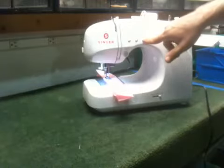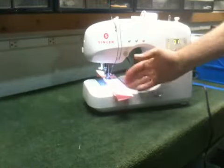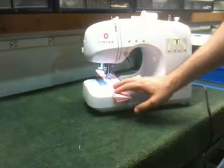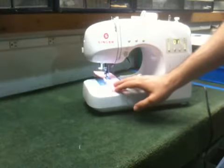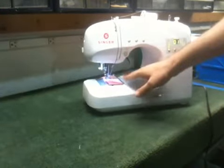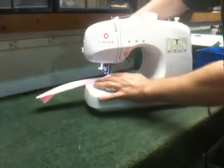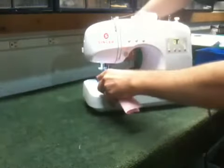There's a needle up/down button here. I go ahead and press that and it'll start with the needle in the down position. We'll go ahead and sew a few stitches, and when we stop it automatically stops with the needle in the down position, so you can turn perfect corners and keep your place in sewing.